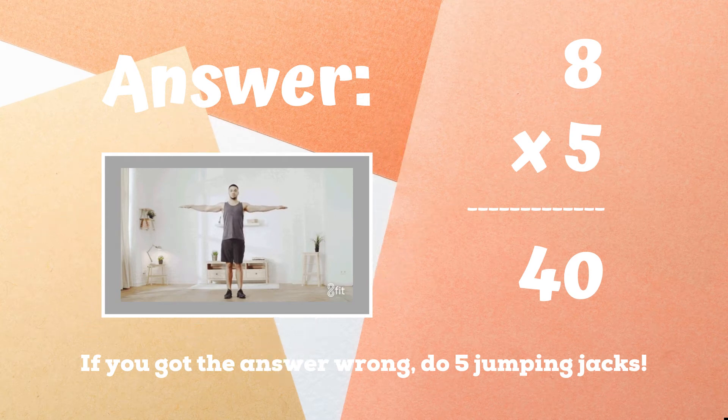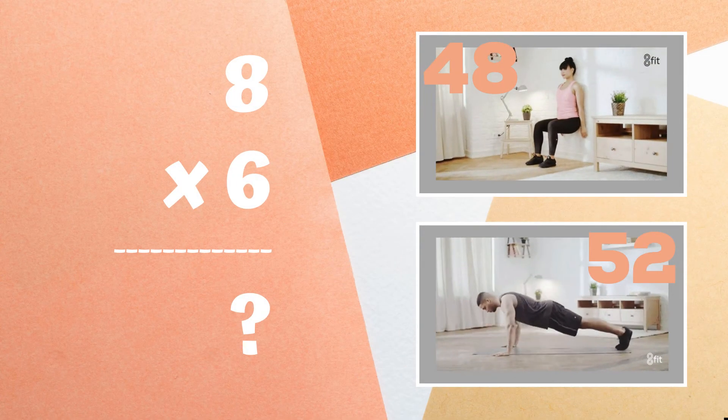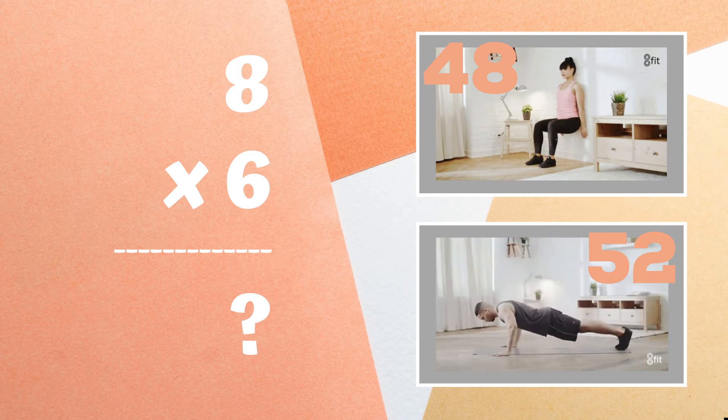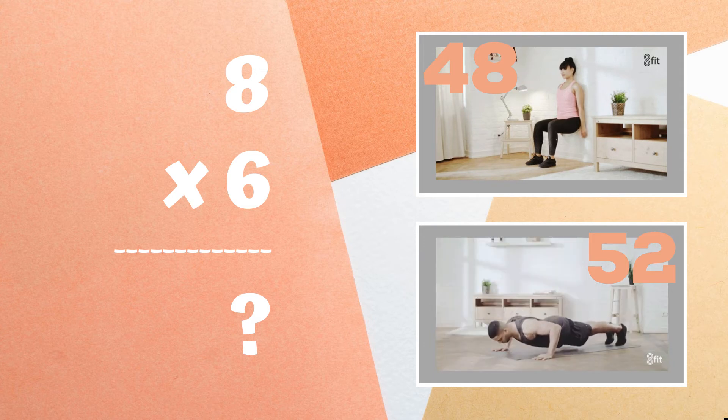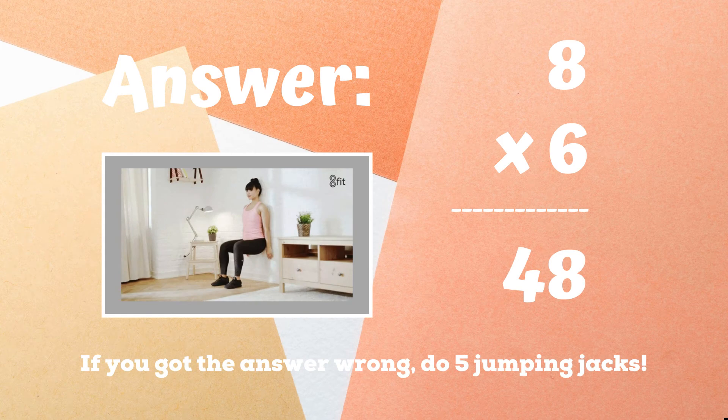Five jumping jacks — ready, go! Get ready — eight times six equals what? If you think it's 48, do a wall sit. If you think it's 52, do push-ups. If you were doing a wall sit because you got the answer 48, you got it right! If you didn't, five jumping jacks.